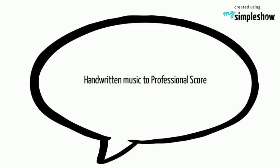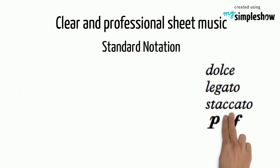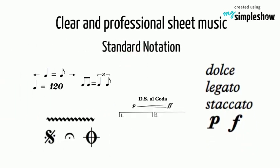Pass from handwritten music to professional engraving score. You will receive a clear and professional sheet music score with all the standard notation, expressions, tempo, symbols and more. And any non-standard symbols or images you'd like, please provide a file.